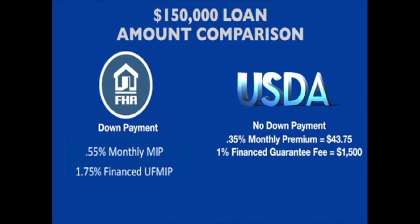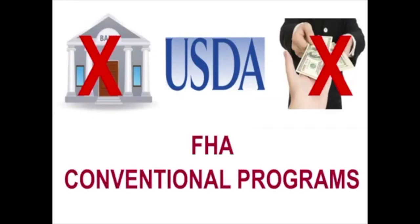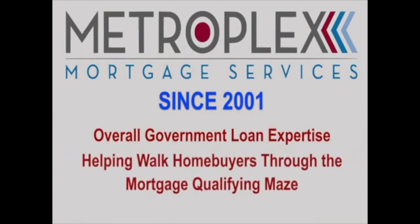In summary, since many banks and lenders do not specialize in USDA loans, we commonly see home buyers only offered FHA or even conventional programs. I founded Metroplex Mortgage Services way back in 2001, and on top of being a top-ranked USDA approved lender, my team is known for our overall government loan expertise in helping walk home buyers through the mortgage qualifying maze.